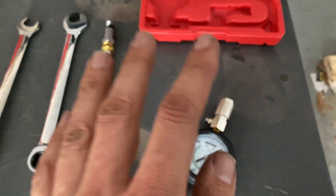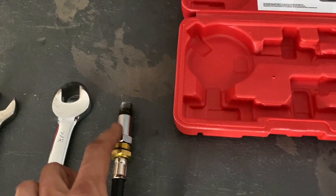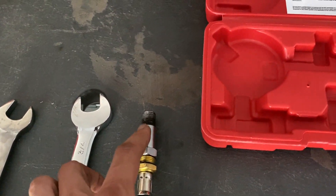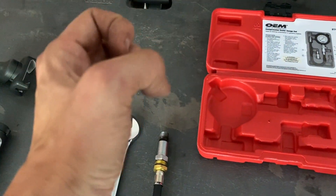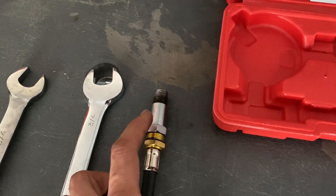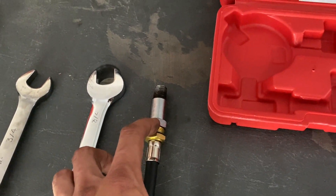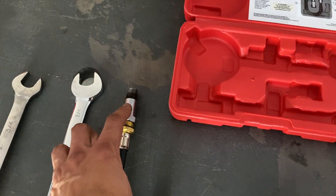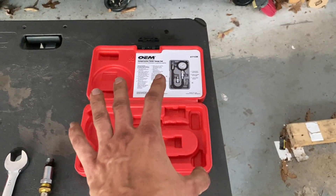One important tip about this compression tester — most imports require this adapter, so make sure you really tighten the adapter onto the hose using two three-quarter-inch wrenches. Really tighten it down, because when I first put this in the spark plug hole on cylinder three, it got stuck in there. I had to take a long flat-head screwdriver, jam it in there, and twist it out — it was a little scary. Do yourself a favor and really tighten down this adapter because it can get stuck into the cylinder head.